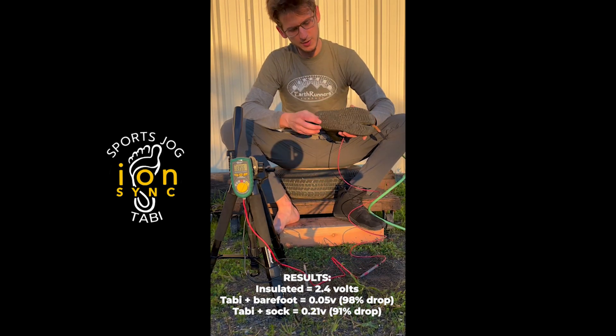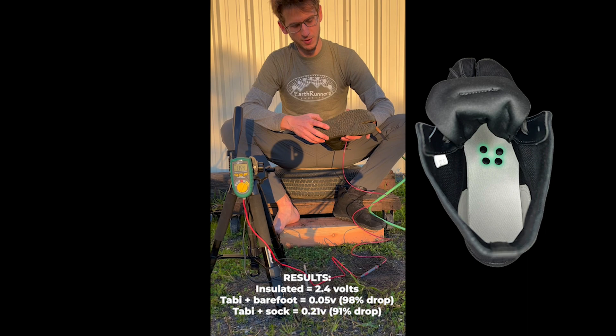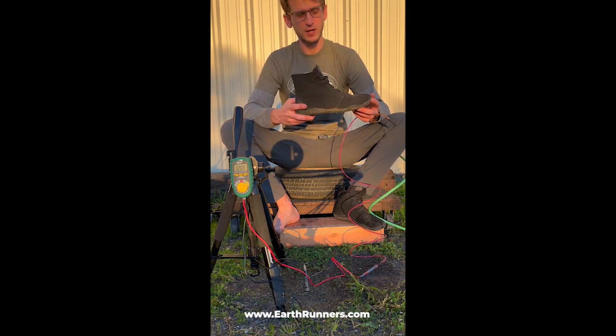There you can see these sports jog tabby shoes with the ION SYNC earthing plugs grounded through the midsole and how they're able to ground the body through those contact points, which you can find now available at earthrunners.com.